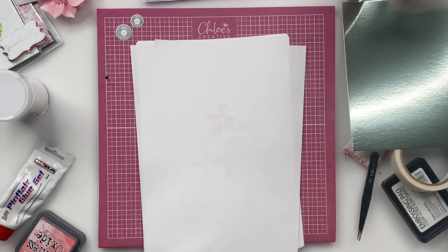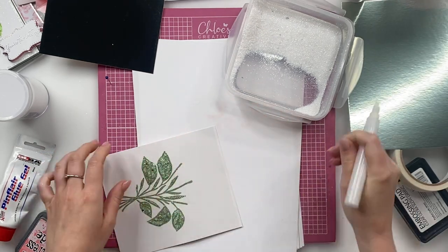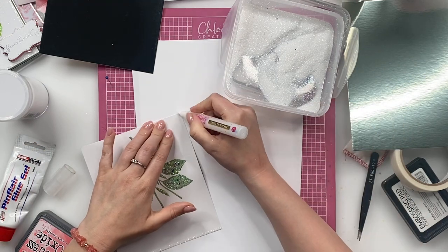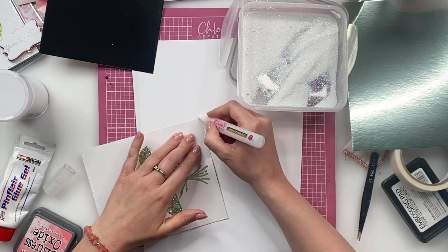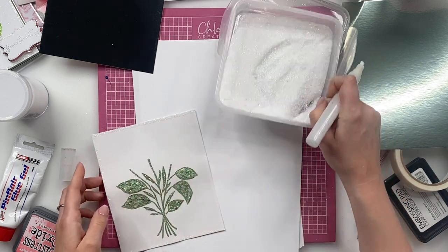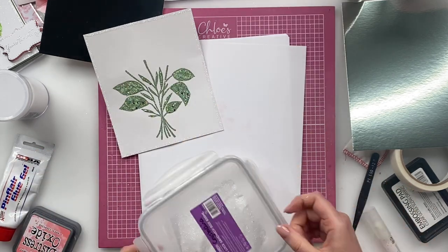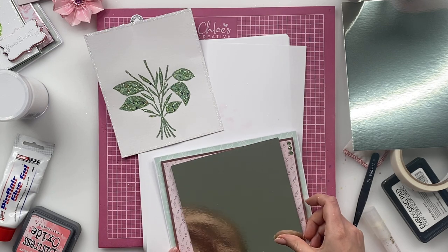Before we do that, I'm going to grab in my Crystallina glitter and just do a little bit of edging around the side of this piece of card. I'm using one of our chisel-tipped blue pens, just dragging that along the edge. I'm going to use the Crystallina — this is the fine one, not the chunkier one — just to work around and edge this little piece. You can see how gorgeous that is then looking.